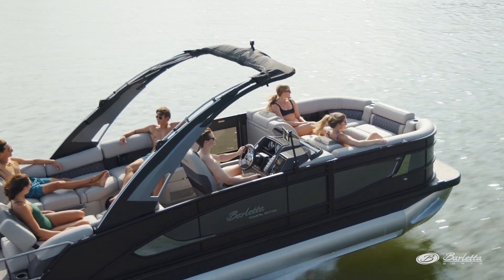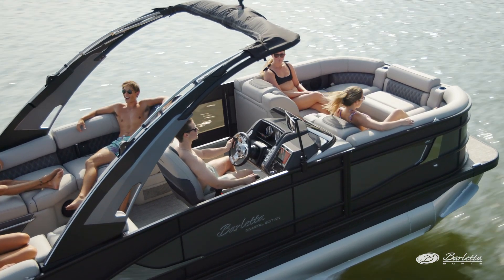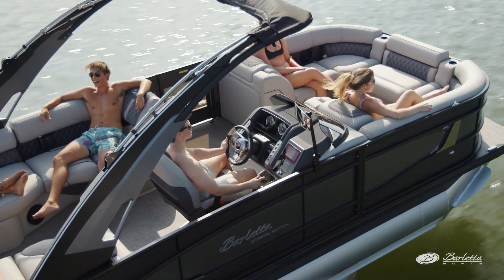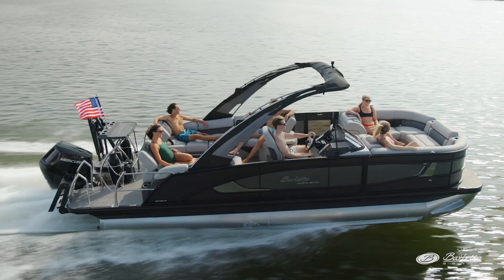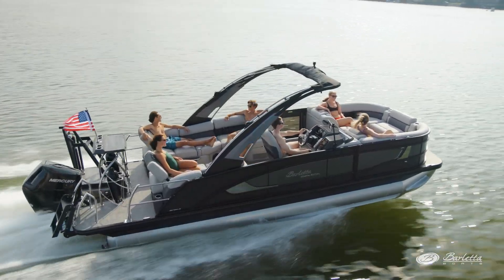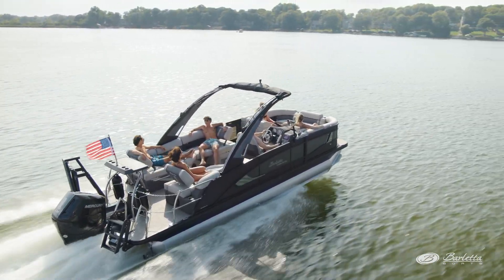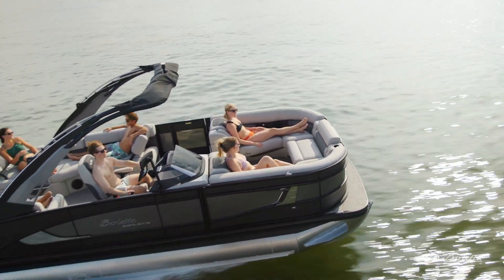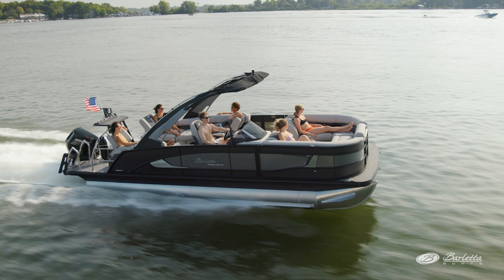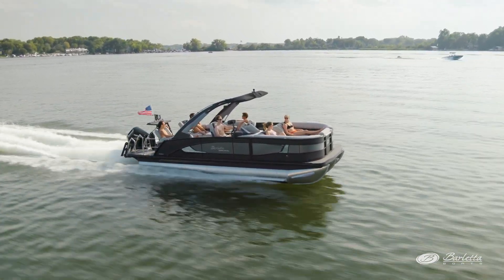New for model year 2024, we've added the 23M to the Meridian Lounge lineup. This innovative floor plan started out for 2023 with offering just a 25, but now you can get it in a 23 as well. You'll notice the A on the model number, which stands for Arch. This arch on all Lusso models is electric for easy up and down when entering a boatlift or a low bridge. Each arch is also equipped with an easy-to-use bimini shade and is rated to pull a wakeboarder with ease.